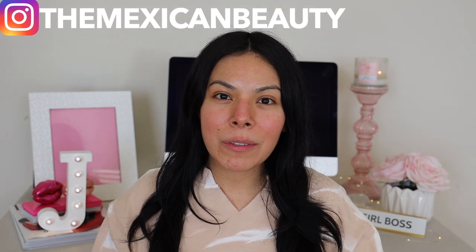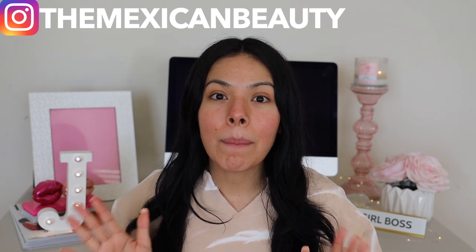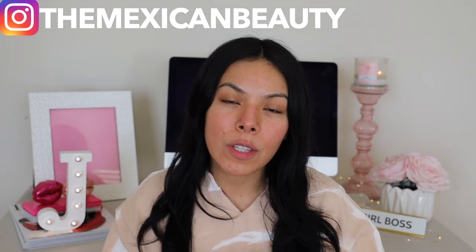Hi guys! Welcome back to my channel. Today I'm going to be doing a makeup tutorial trying a bunch of new makeup that I purchased from Sephora.